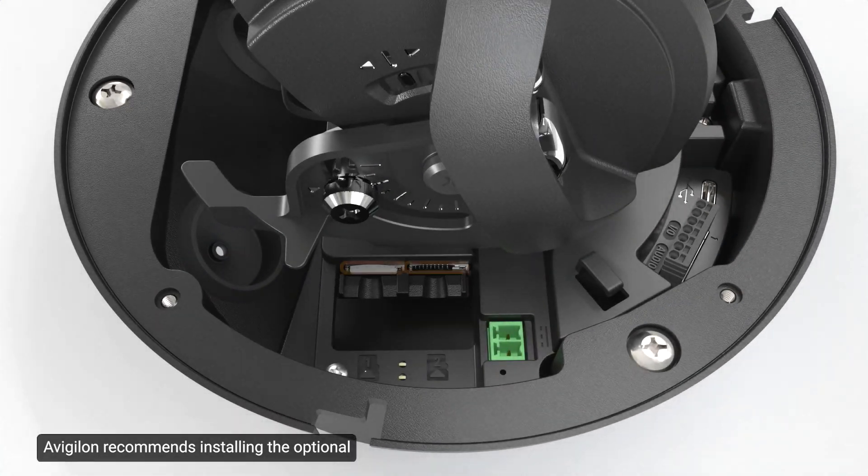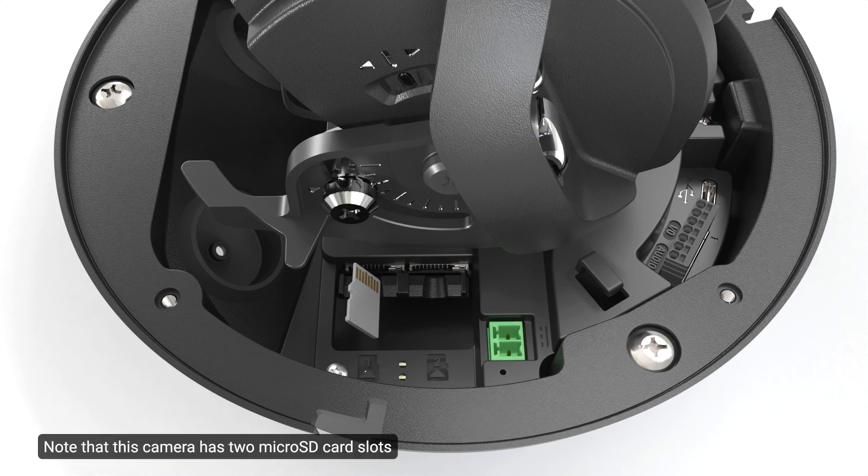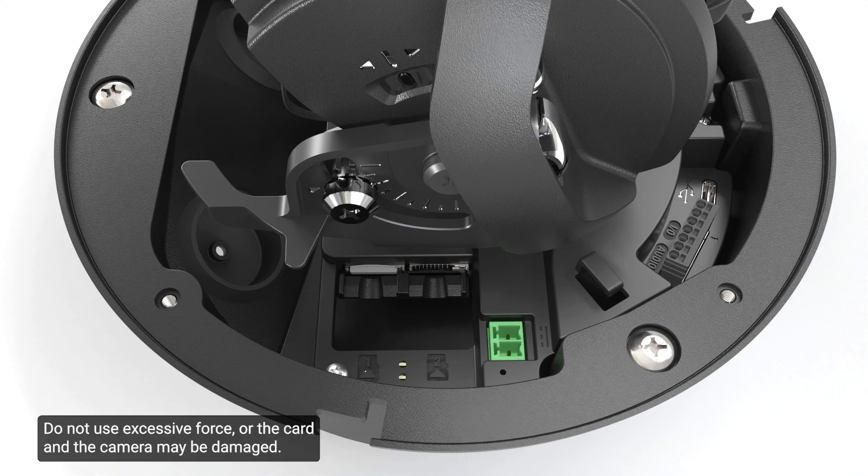Avigilon recommends installing the optional microSD card into the corresponding slot before installing the camera in its desired location. It is recommended that the SD card have a capacity of 8GB or more and a write-speed class of 10 or better. If the SD card does not meet the recommended write-speed, the recording performance may suffer, resulting in a loss of frames or footage. Note that this camera has two microSD card slots but currently only supports a single microSD card in either slot for onboard storage. To insert an SD card, position the card as shown and lightly push it into its slot. The insertion is spring-loaded — do not use excessive force or the card and camera may be damaged.